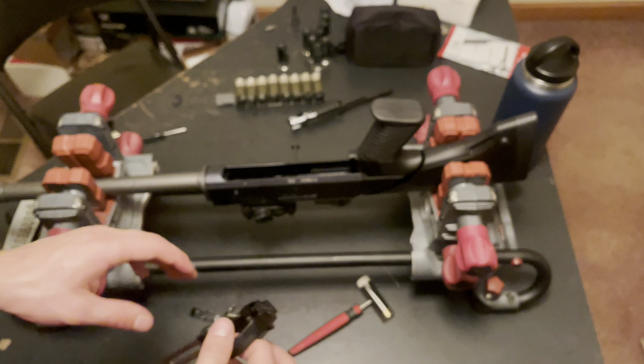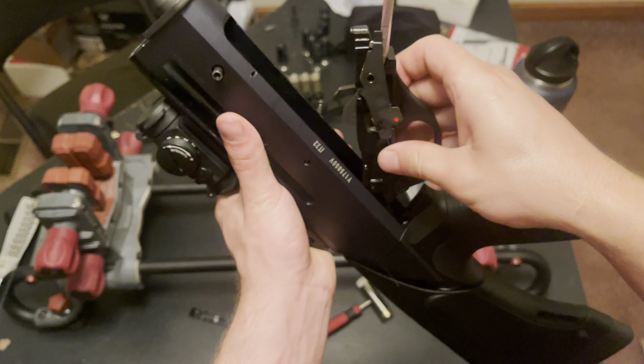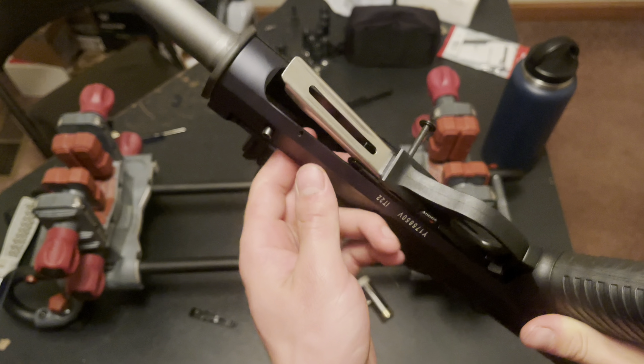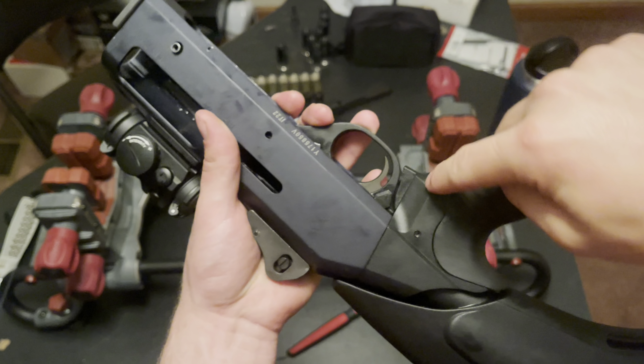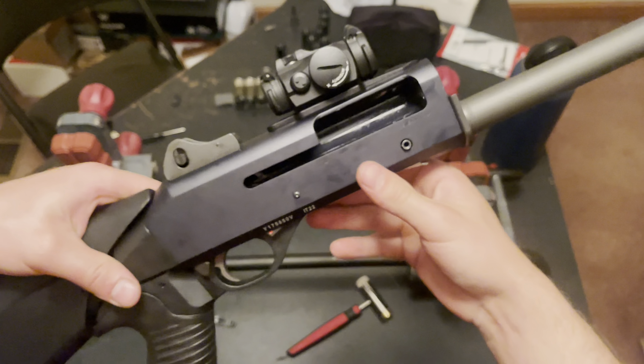I'm going to go ahead and take my trigger assembly and drop it in. Make sure the pin is pulled out all the way, slide it in the back, and then I have to push in on that shell catch I just installed so it can clear. See how it just cleared — then push it to the back and make sure the pins align. Sometimes you have to seat it back farther — see that gap — push it back a little farther, make sure the pins align, and then just push that pin down. There we go — my pin is in.